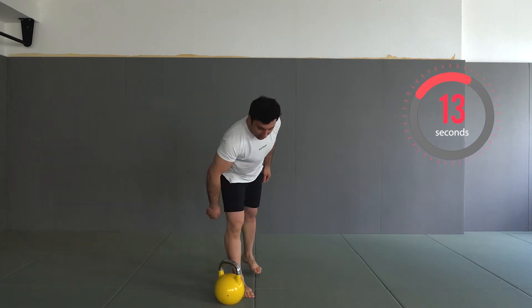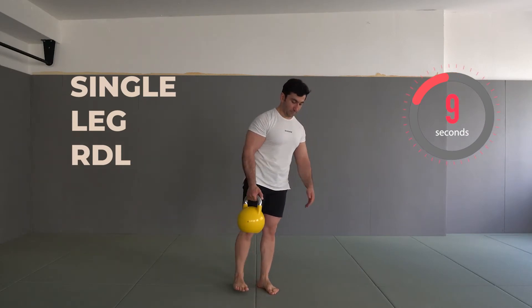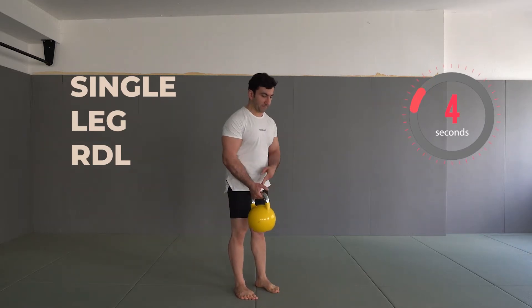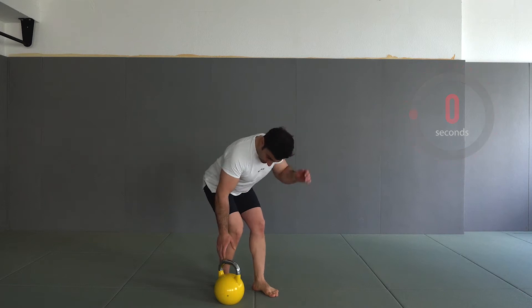Please be active during the rest — it should be active rest. Just walk around, don't sit down. The upcoming exercise is single leg RDL. We'll do this switching left and right, so let's start.